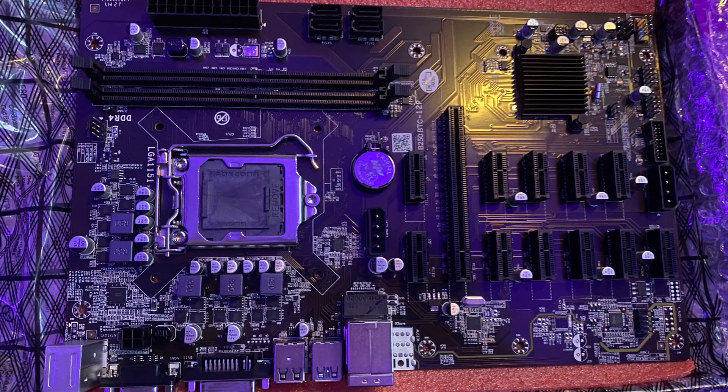Hey everyone. I'm going to start off today going over this version of the B250 AliExpress Mining Motherboard, the B250 BTC12P. The name seems to be pretty consistent with the actual product, so I'm going to go with that. This is an LGA 1151 6th or 7th gen Intel CPU-based motherboard, DDR4, that has 12 physical PCI Express slots.